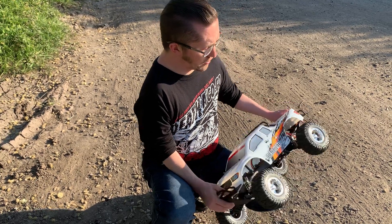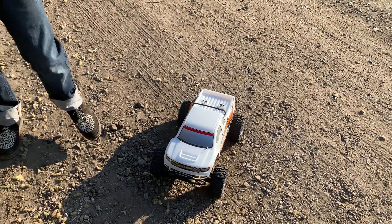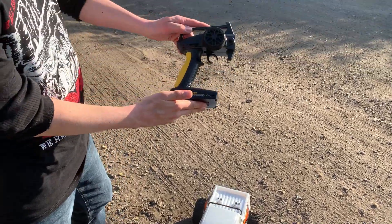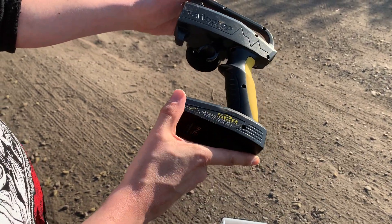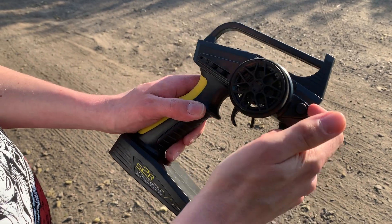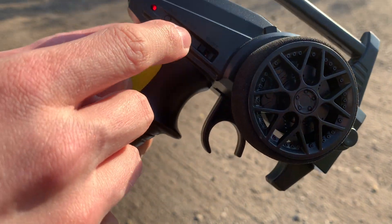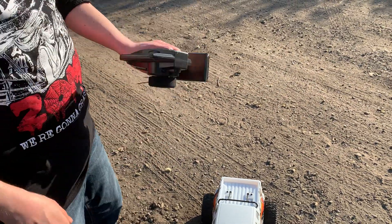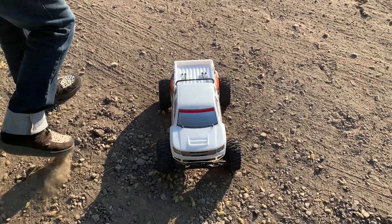I'll just switch it on. Actually, before we do — that is your handset that you get with it. This is called the Veri Pro Uno and it's an S2R, so 2.4 gig. If you can see on there, you've got your dual rate for your steering, steering and throttle trim, on/off switch at the back, and channel reverse. So pretty standard, but it feels pretty good — it's got a nice weight to it and a nice firm grip. Anyway, we'll see what it's like.